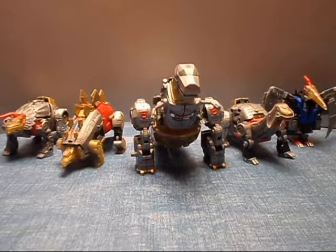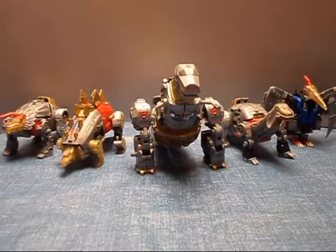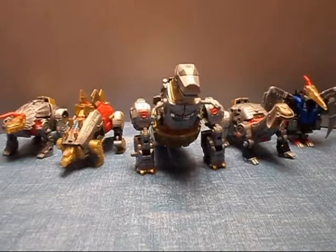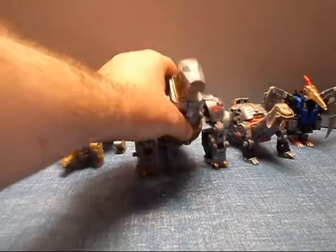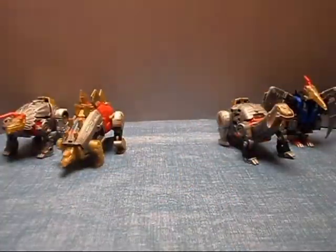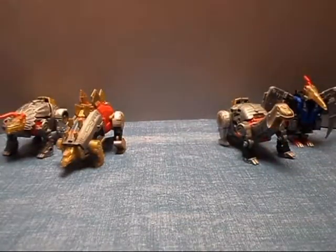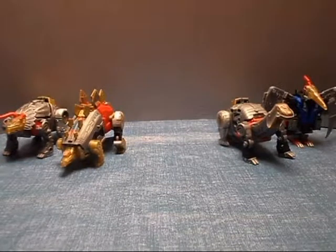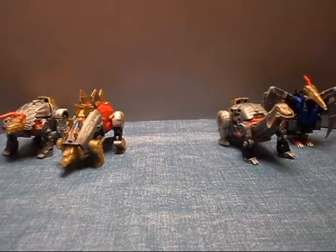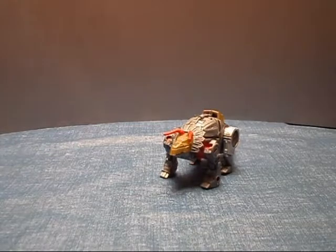I'm going to have Snarl and Sludge as legs, and Swoop and Slag as arms. I find it just looks a bit better that way. Of course we do have all our prime armor parts — you'll need those, including Grimlock's, which form the feet. It's not a difficult transformation, but it's one that will take a little while, perhaps.